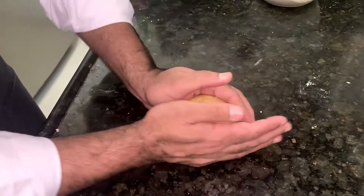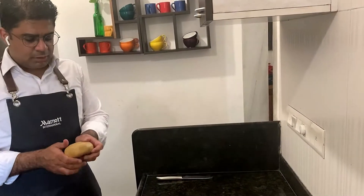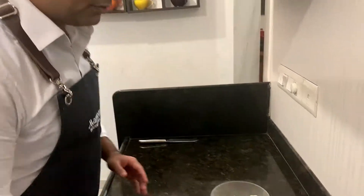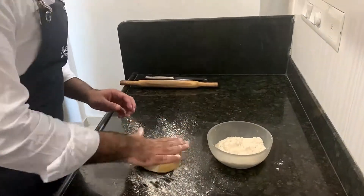Check the dough — it should come back slowly when pressed, which means we're ready. The pasta dough is well rested, so now we start rolling it for the fettuccine.